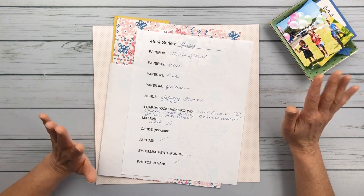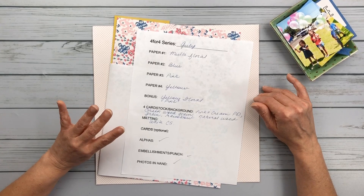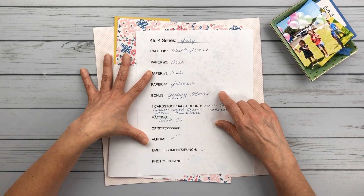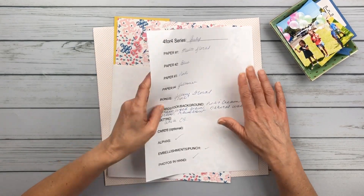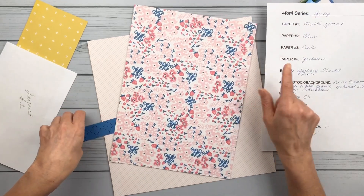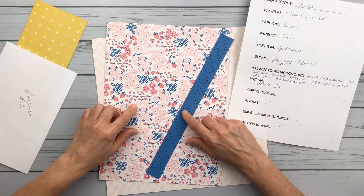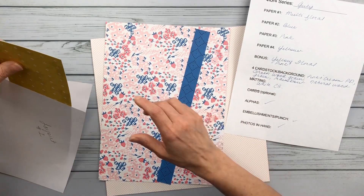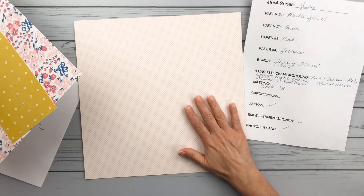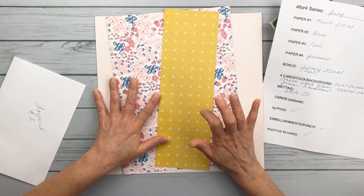The deal for this series is you just pick four papers, you get a bonus paper, and we're going to make four layouts. This is a printout that she provides over on Patreon. I chose four papers — this is my paper one, this is paper two, and then paper four. These are what I will be working with, and then I pulled another just a background sheet, so that is what I will be building my layout on.